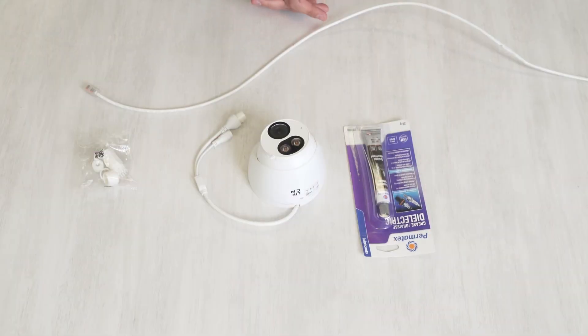Hi, I'm Jaden from XLR Security, and today I'm going to show you how to weatherproof your camera's cable.